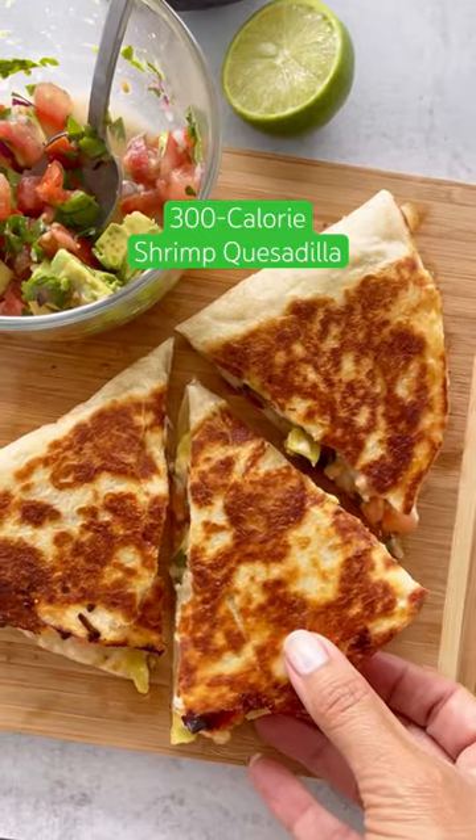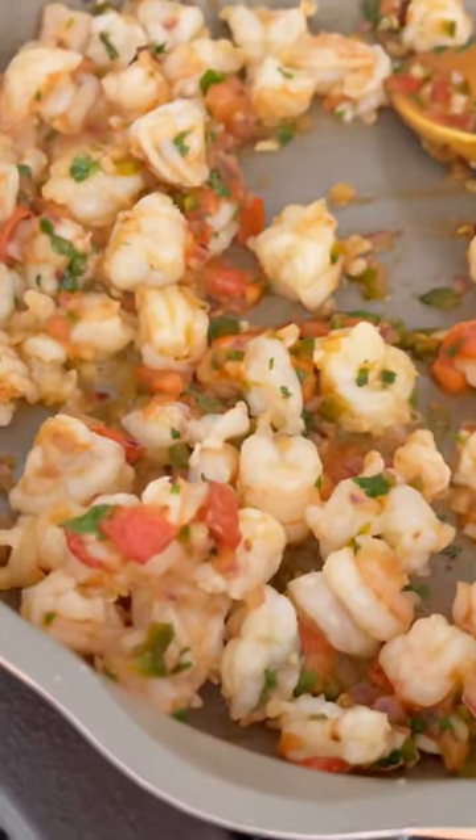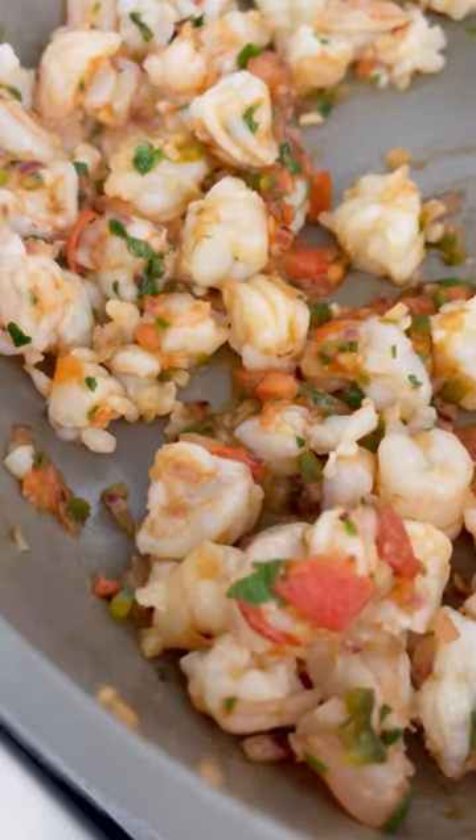This is how you can make a high protein macro friendly shrimp quesadilla with a shrimp filling that's so good you're going to want to make it for everything. Take some red onion, jalapeño, garlic, and tomatoes, season with salt, and add your shrimp and some cilantro. Cook it until it's opaque, about two to three minutes.